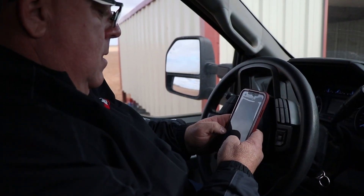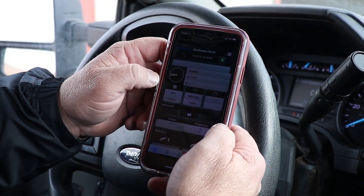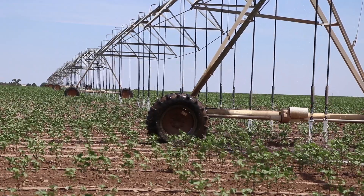In today's society we are so connected to our phones, and this technology helps transfer that same type of convenience and data management to the irrigated agriculture world. Producers can look at, monitor, manage and make better decisions based on real-time data as to what water applications are needed for a successful crop.